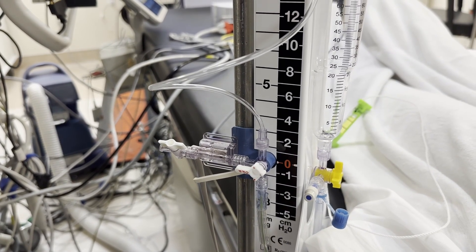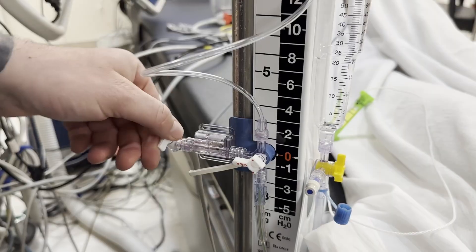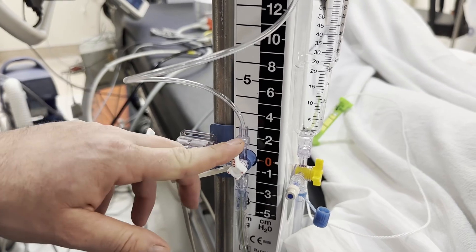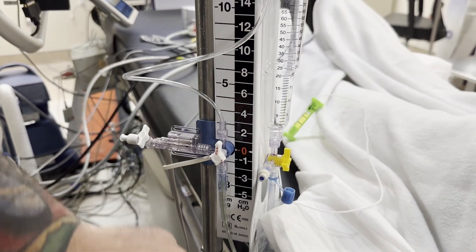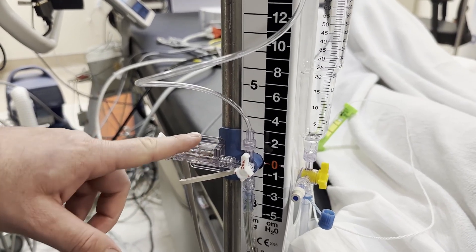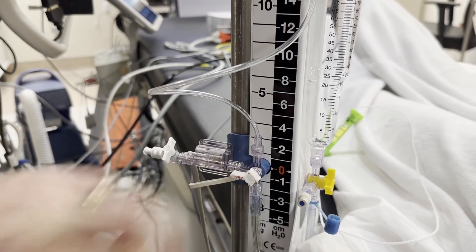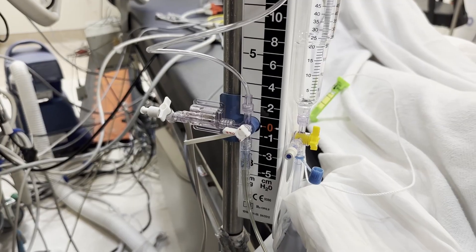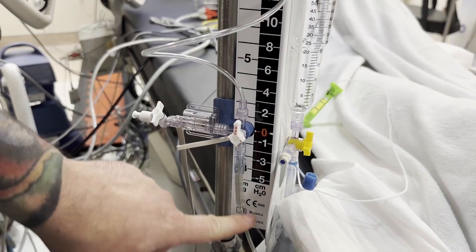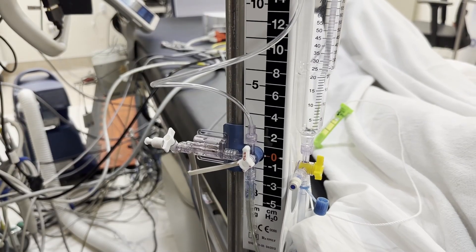Once they say it's been zeroed, we go ahead and close this, close this, and then turn this off to the drain. Now we're going to go from the patient to the transducer — and this is how we check ICP. Once we get a good ICP reading, we want to remember to turn it off to the patient so we can continue to drain. Every time we want to get an ICP reading, all we do is turn this transducer from the patient side to the transducer.